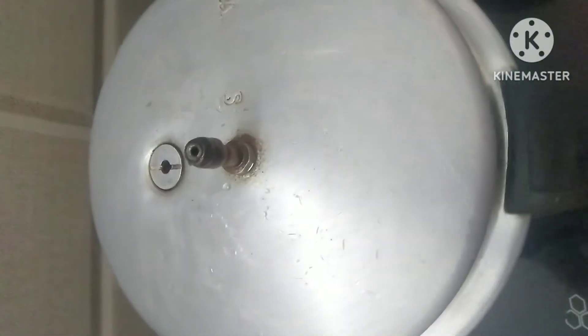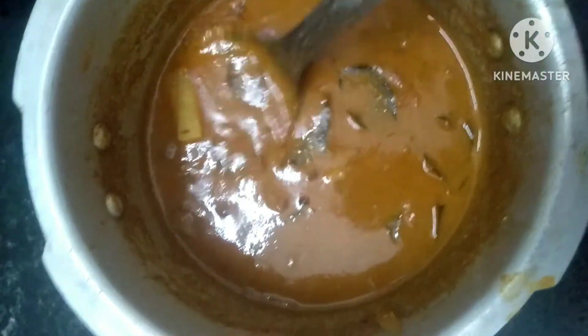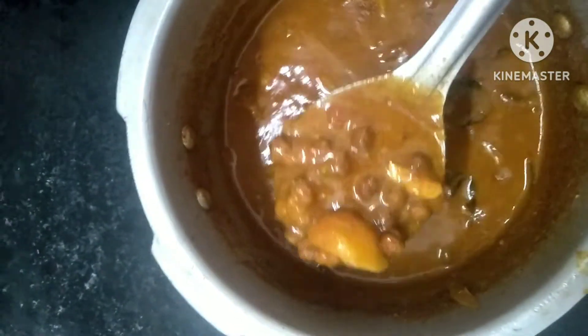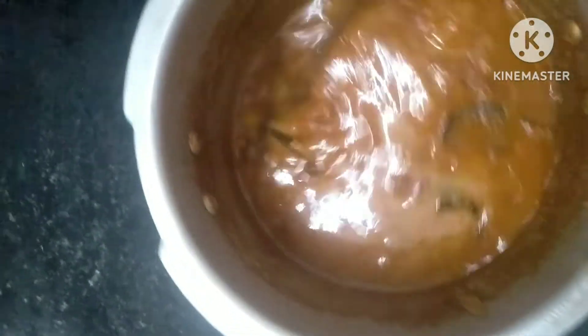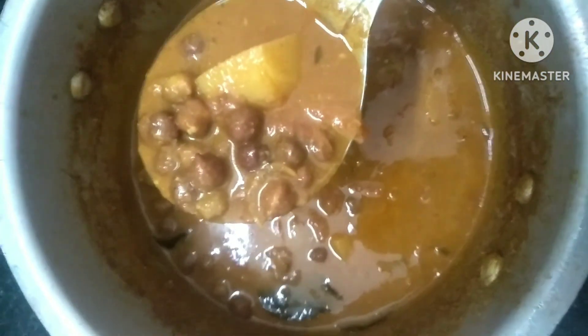Let's put the lid on the cooker, then put it for a couple of whistles. Let's set a whistle and release. I had to open and see — this is a great place to eat. We'll eat the same dish in this place.